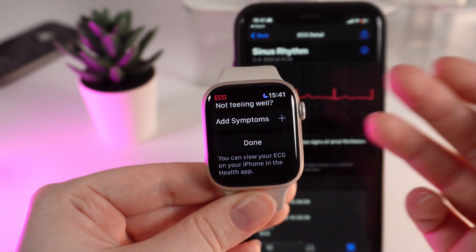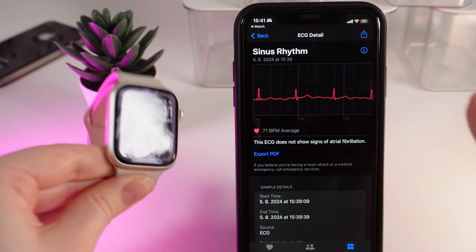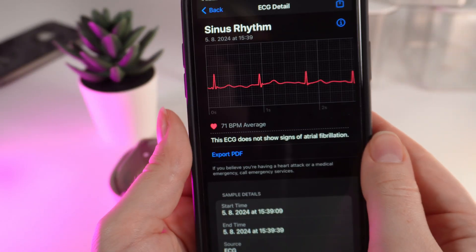Click save, and after you are done just simply click done, and the ECG recording will be saved on the Apple Health application on your phone.